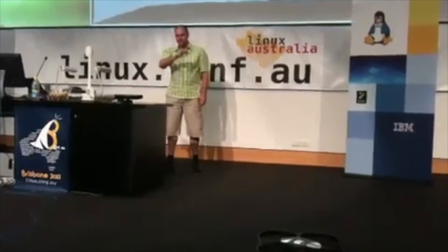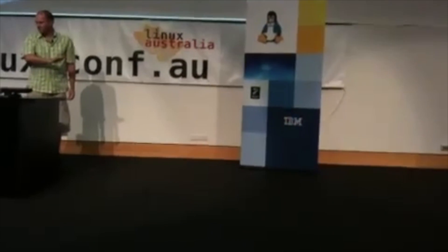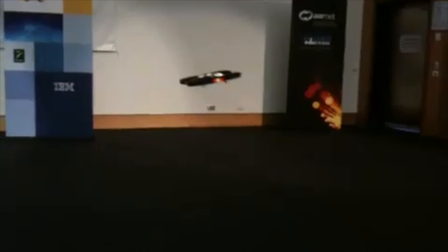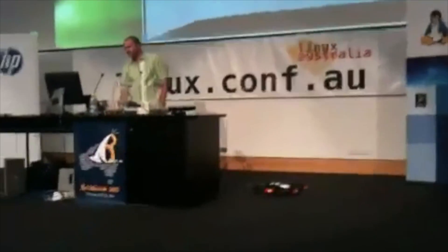I had the demo reel as a backup so if the live demo failed I could just show it on the big screen, but luckily it didn't fail. That footage was filmed from within the audience, so you can see the actions I was doing to control the drone. There's also the official conference video showing what was on my screen — how the computer was tracking my hands and translating those into commands sent to the drone.